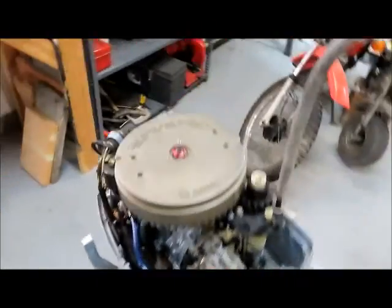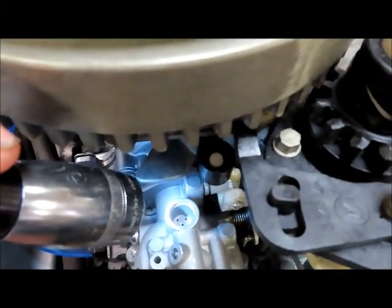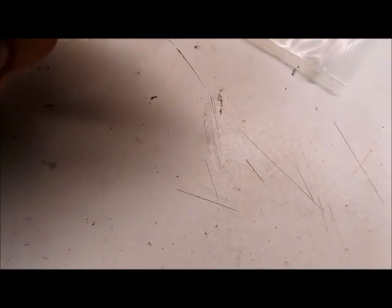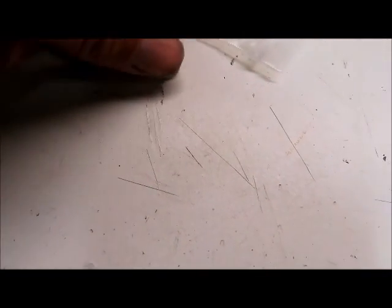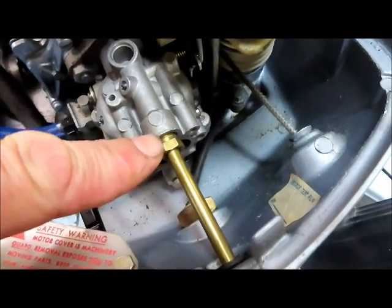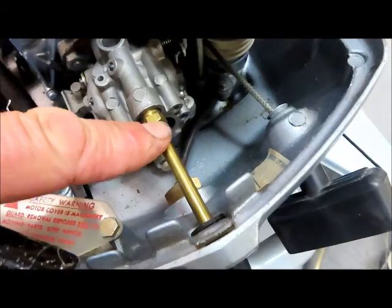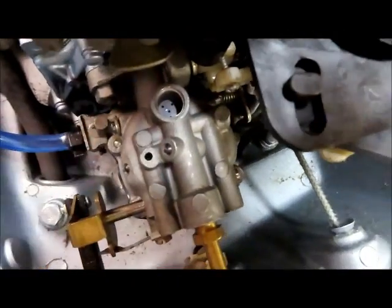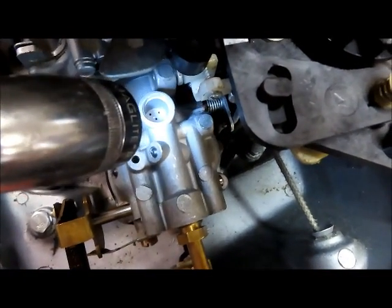So what I did was I took the welch plug out of the top of the carburetor, right where that light is. Here's what the welch plug looks like — this is a new one, just this dome little piece of metal. I also pulled the low speed adjustment screw completely out and sprayed it real good with some carb cleaner. You can see there's little tiny orifices down in there and I sprayed those real good.